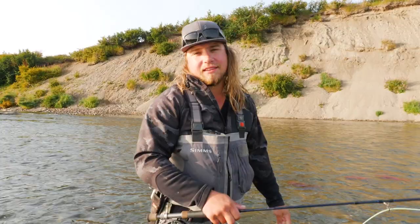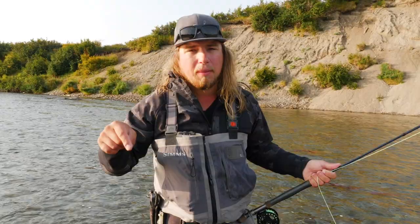Thank you so much for tuning into this tutorial today. We hope it helped you broaden your horizons on how to fish for trout with a fly rod and beads in a really fun way. If you liked this video, hit that like button. Comment below whether this is a style of fishing you'd love to try. Be sure to subscribe and hit that bell notification so you see our videos every day — all designed to help you catch more fish. We'll see you out there on the river.